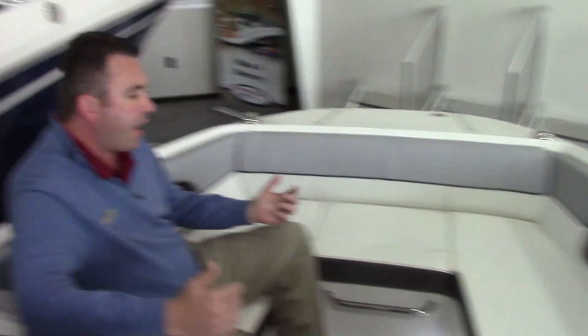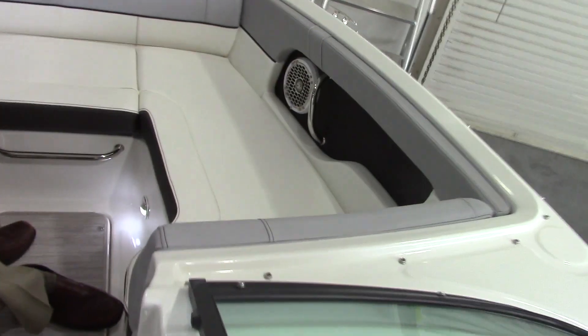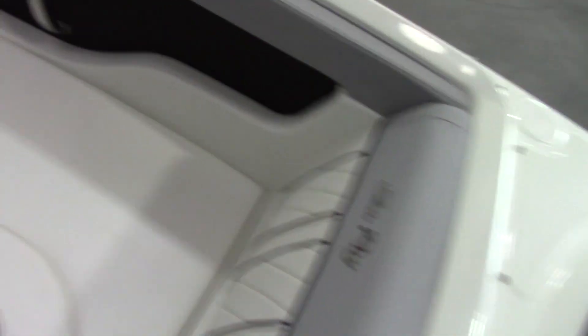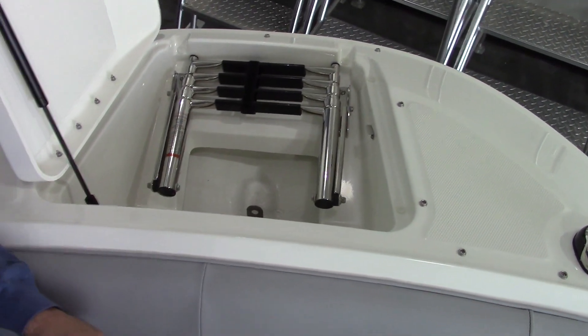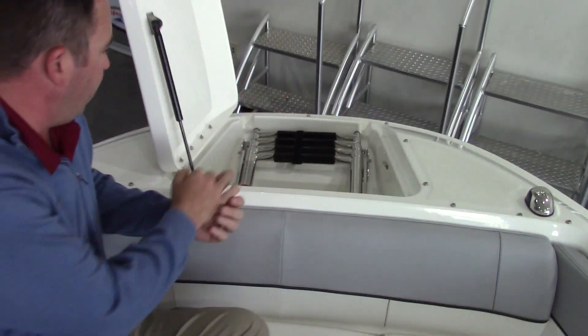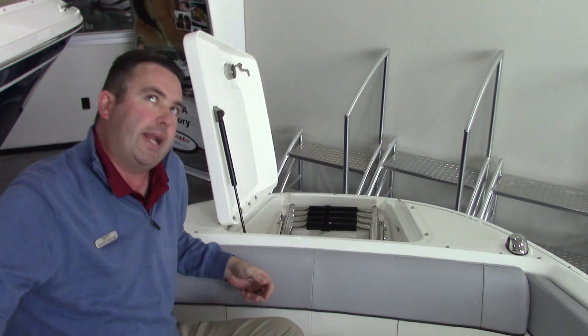It does have a nice size bow with plenty of room for three adults, and of course, storage underneath all of your front seats. The other thing that's very nice is the boat has a beach boarding ladder, so if you go swimming off the back of the boat while it's beached, you can actually get on and off from the front without having to wade out to the back.